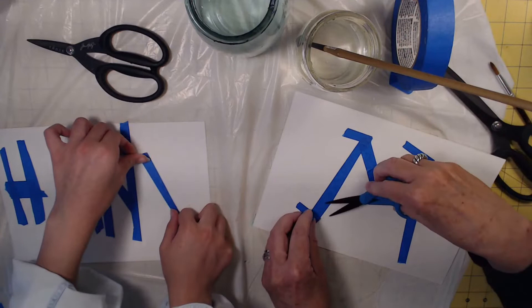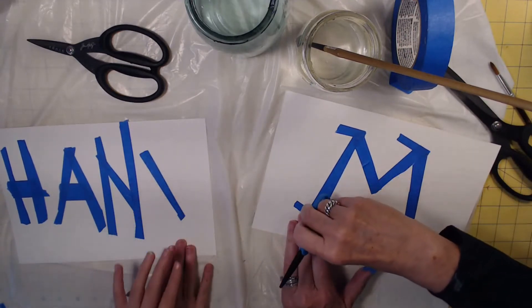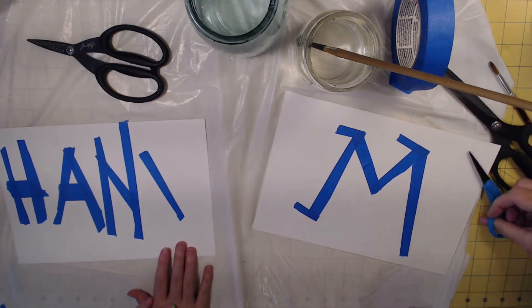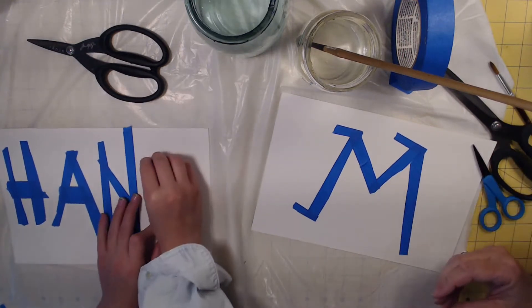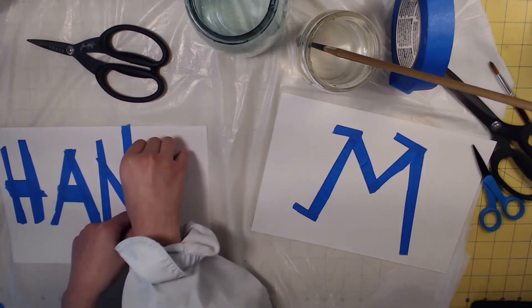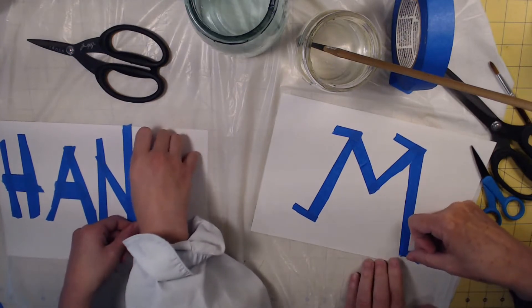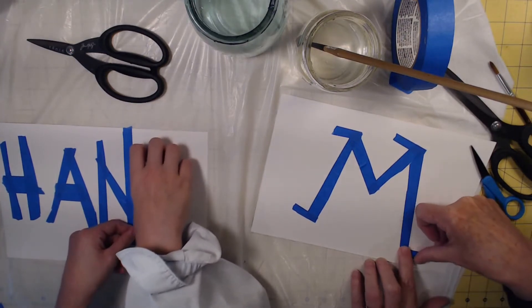So we're doing this on watercolor paper, which means it can handle the water — the wetness. If we did this on printer paper, it would just ripple and wouldn't turn out. However, you never know — things can surprise you sometimes.